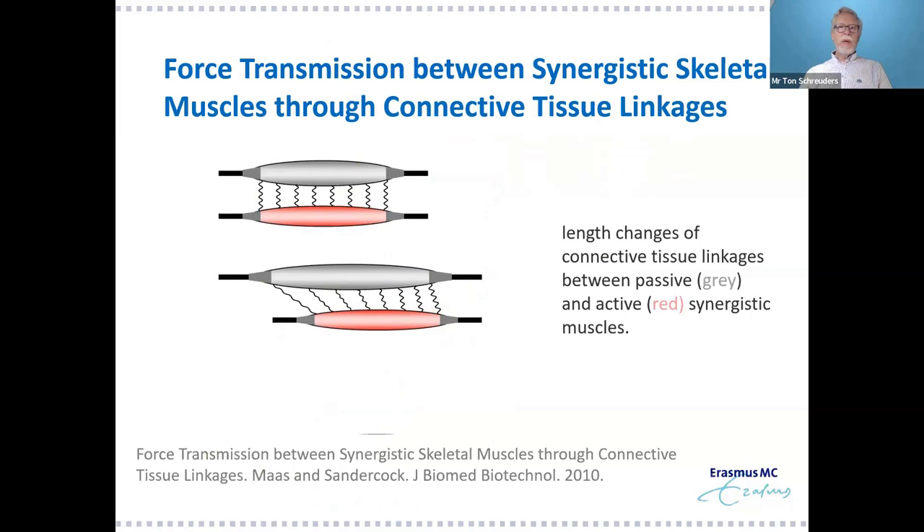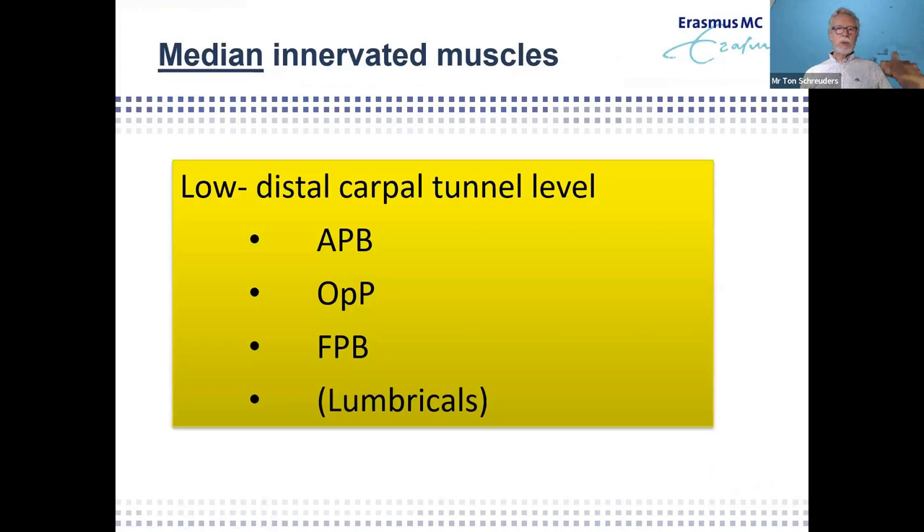This became very apparent when researchers were looking at flexor carpi ulnaris transfers in CP surgery for children. They found that even after cutting the flexor carpi ulnaris and electrically stimulating it, it still produced flexion — a big surprise. The reason is the connections between muscles: the flexor carpi ulnaris can still transfer force to adjacent muscles even after being cut. So muscles also work together at this tissue level, and this can cause problems or give advantages in treatment.